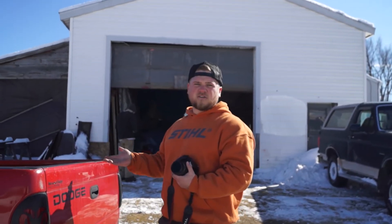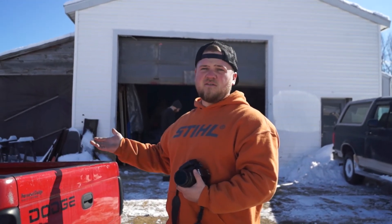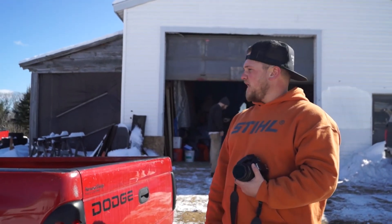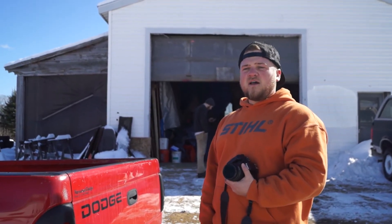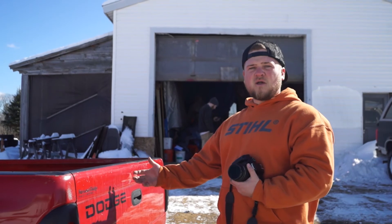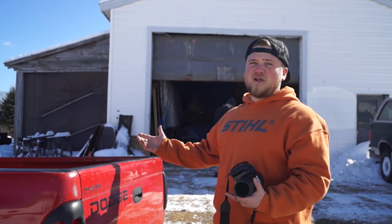So this is Project Track Truck. We hope you guys enjoyed the little teaser — walking around and kind of looking at it. If you guys have any thoughts, suggestions, or ideas on what we should do to it in the future, drop a comment. Like and subscribe to the video — we'll keep trying to put out more content.